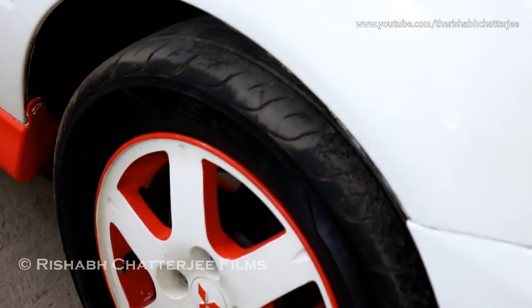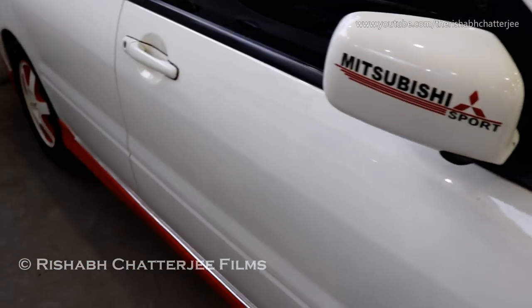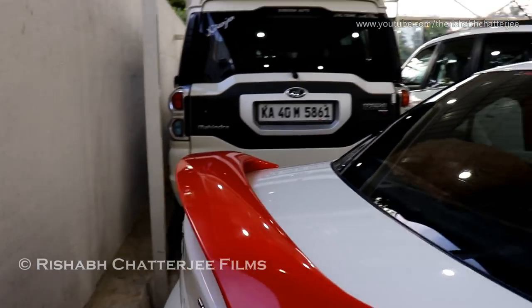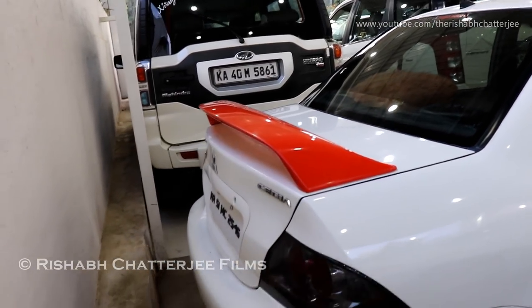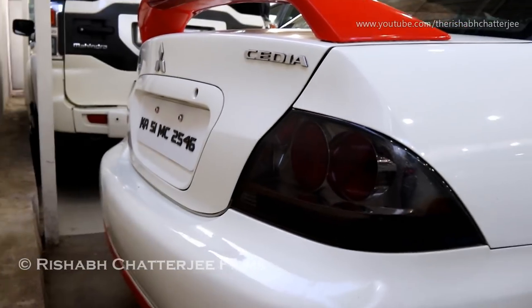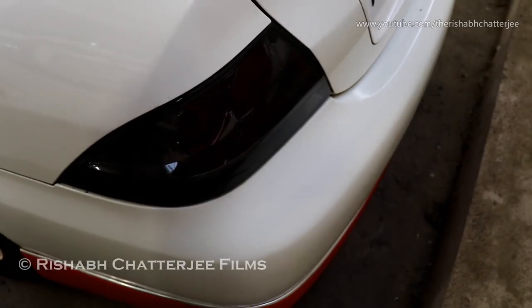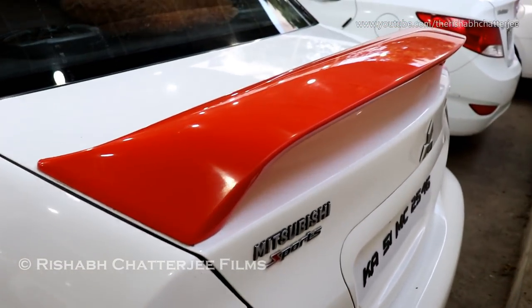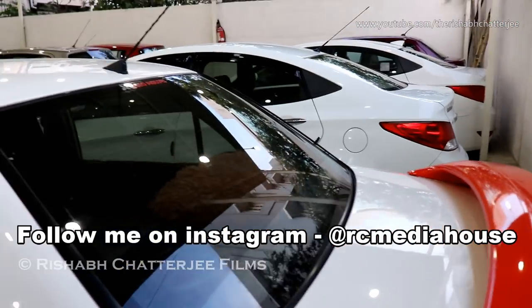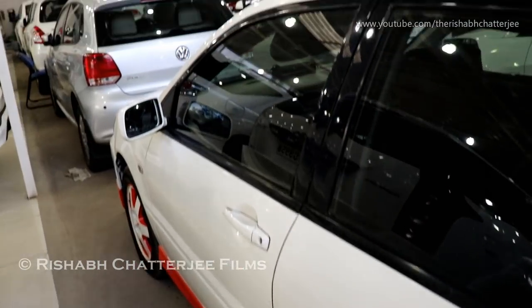Then we have the alloy wheels in white and orange. Mitsubishi sticker ring done, Mitsubishi Sport on the mirrors. Then we have the spoiler, again in orange color. Mitsubishi Cedia with blacked out taillights. Again the bumper is in contrast white and orange color. And this is actually Mitsubishi Sports — I think that is just a decal. Side profile of the car.